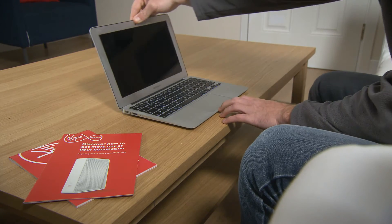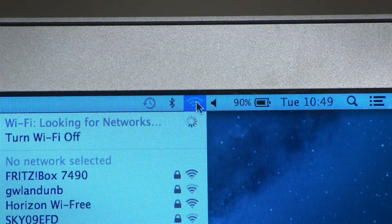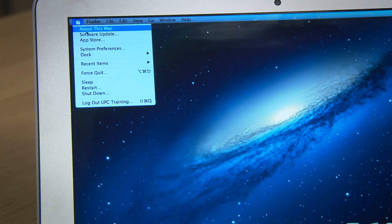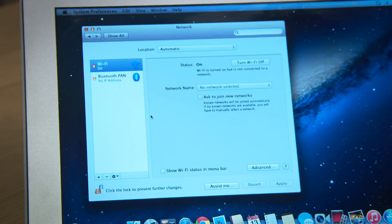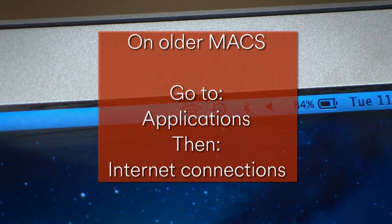Are you a Mac user? First, click the Airport icon at the top right of your screen near the clock. Not seeing this? Here's what to try: go to Apple, then System Preferences, Network, and Airport. If you're using an older Mac, go to Applications, then Internet Connection.